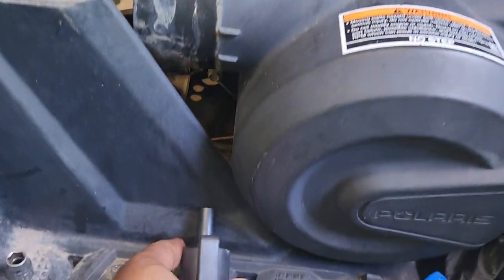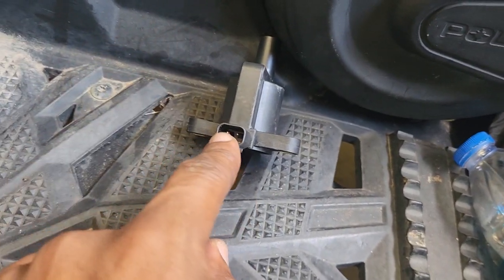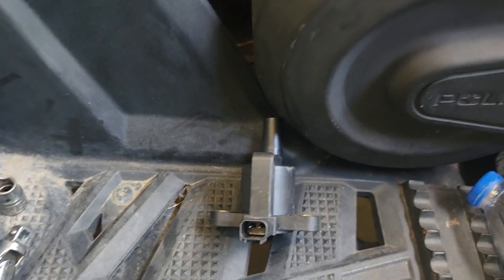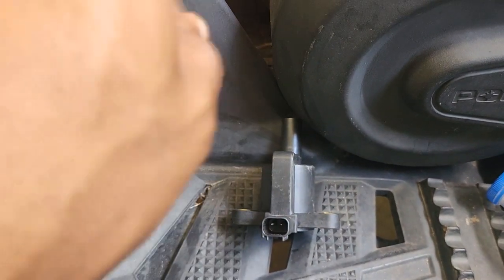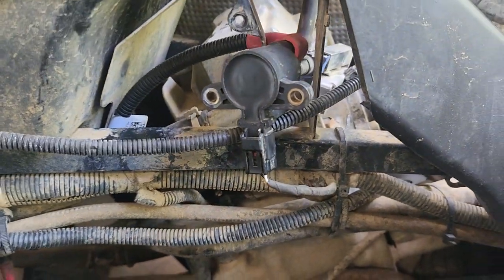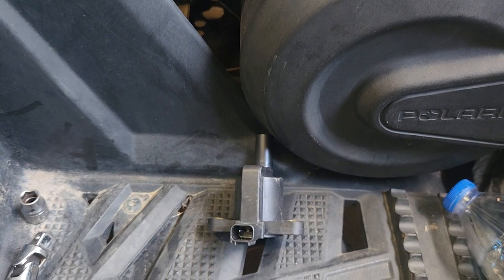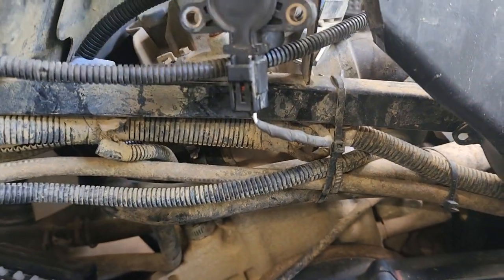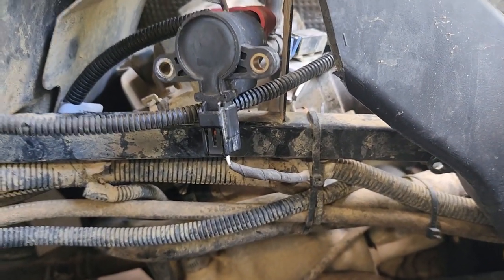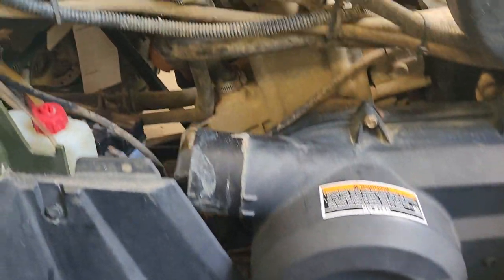Now in the service manual, some people would ask: is there a way to check the coil? The service manual tells you to ohm these two terminals and you should get half an ohm, plus or minus ten percent. When I ohm mine out, I get one ohm. When I ohm the old one out, it also reads one ohm. So when you ohm them out, both the new and old read the same. You can't always use the ohms test to confirm these — if you get zero reading it's probably bad, but anything from half an ohm up to about 1.2 ohms, you probably won't be able to tell from that whether it's truly bad or not.